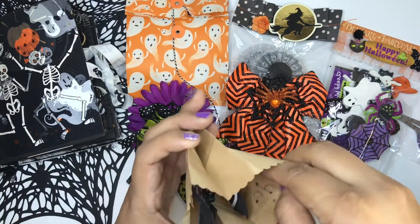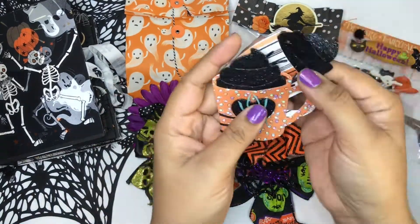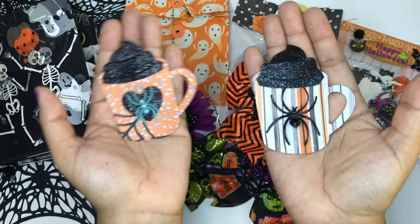How cute is this miniature bag? Spooky coffee! Look — spooky coffee! What!